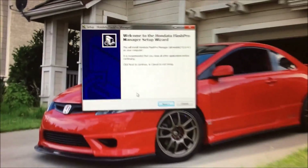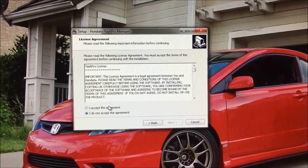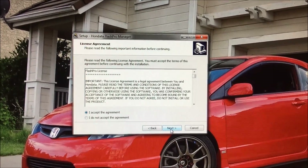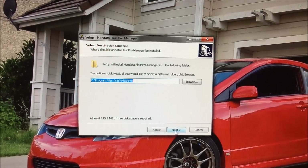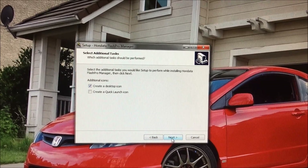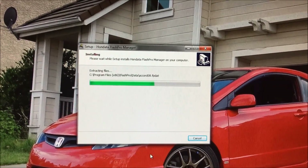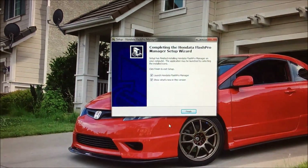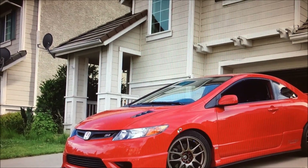Just go ahead and click Next, Next, Agree — nobody ever reads the license; well, you know, you could be signing away your life or something. Just click Next and then Install. It should be fairly quick — and it's done. Go ahead and click Finish.